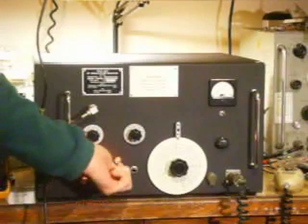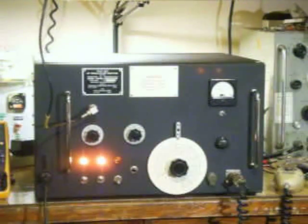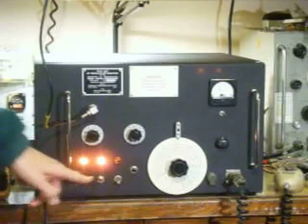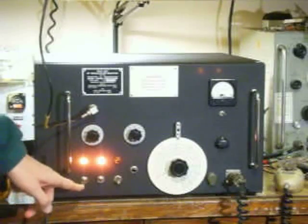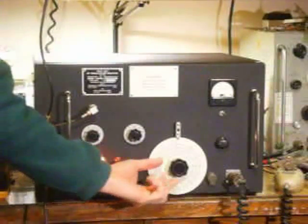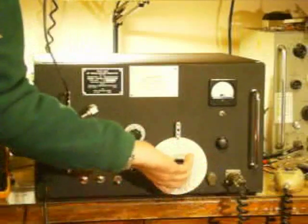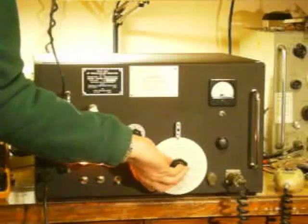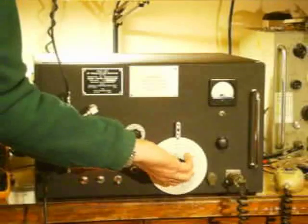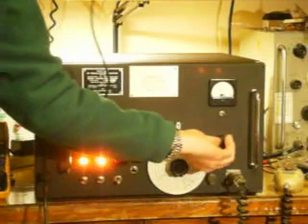Here is the low and high power switch, the manual transmit switch, and the tune button, which transmits a side tone carrier of maximum power. The high power setting is about 40 watts peak envelope power, and low is a watt and a half. Moving across the radio, we see the tuning dial right here. The band is quiet at the moment, but I'll turn around so you can see and hear it.